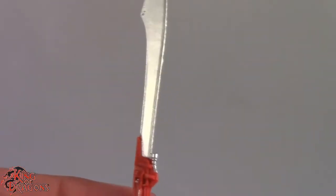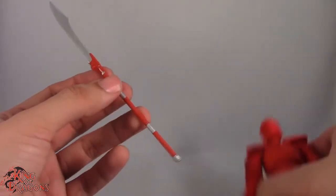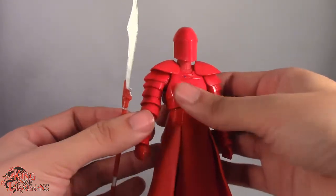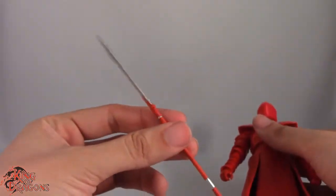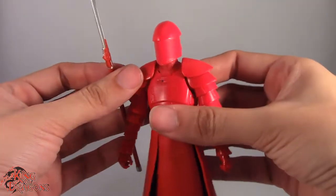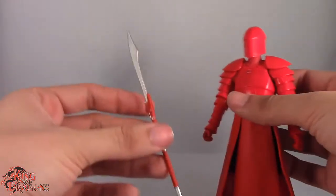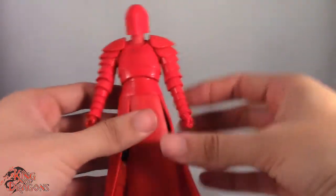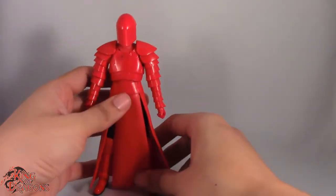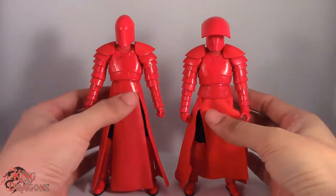My only complaint is that he comes with just the staff. This Praetorian Guard variant actually used the electro whip as well as the staff, so I don't know why they gave the heavy arm Praetorian Guard both the sword and the heavy arm while we just get the staff with this one. Still a really nice figure — let's put this Praetorian Guard aside and bring out the GameStop Praetorian Guard.